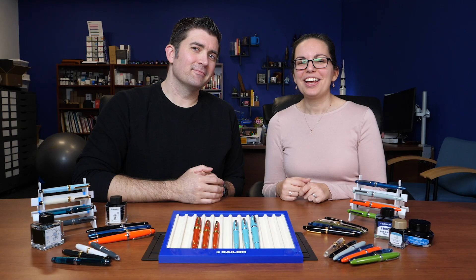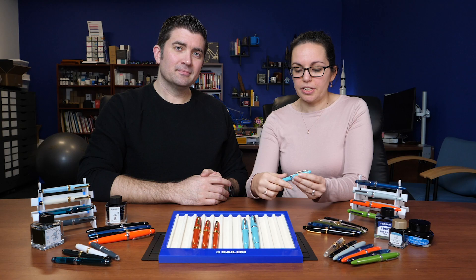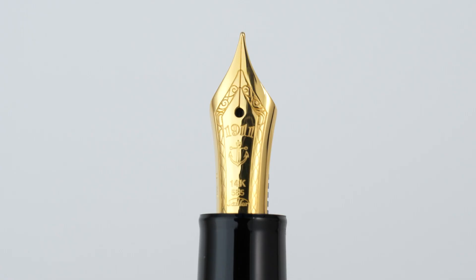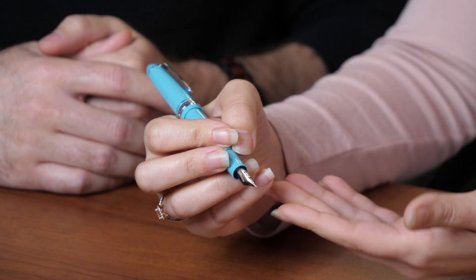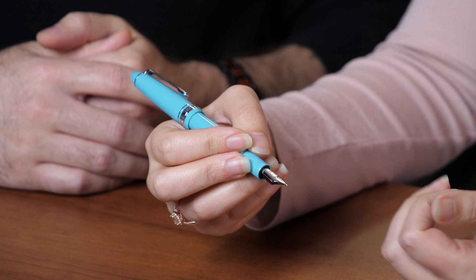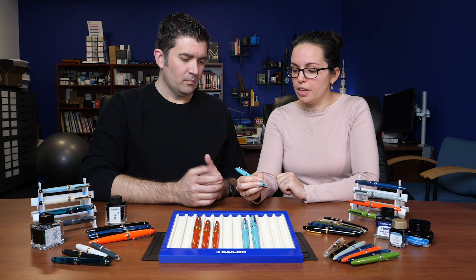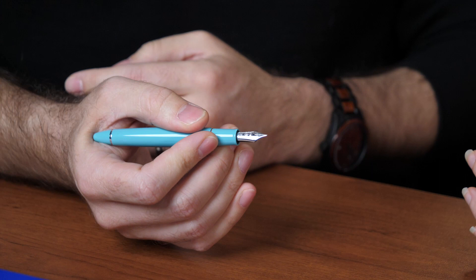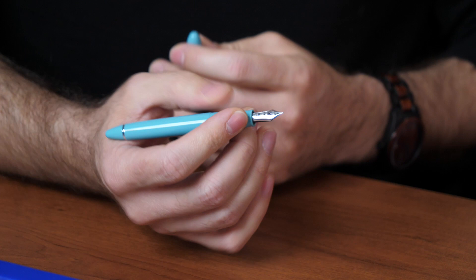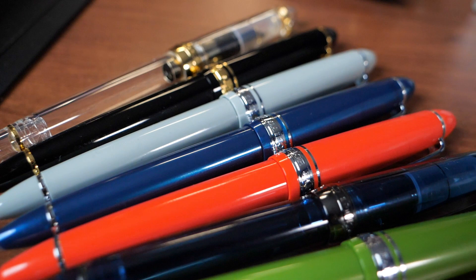There are three sizes for each model, so let's start with the 1911. We'll start with the 1911 S — the S is short for Standard, and this is the smallest in the line. It comes with a 14-karat gold nib and is definitely better for smaller hands. It fits my hand well posted, but unposted it might be a little small for me. For somebody with bigger hands, it doesn't quite get into the nook of the thumb, and the diameter is a little thin. But a lot of people would find this pretty comfortable, and it is available in a huge range of colors, including a lot of North American exclusives.